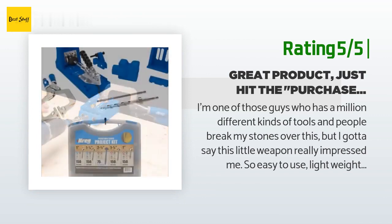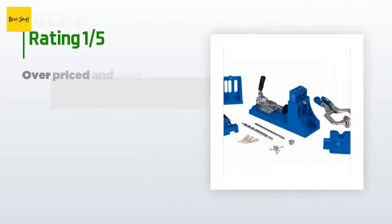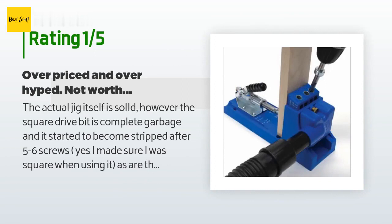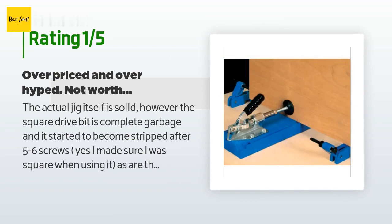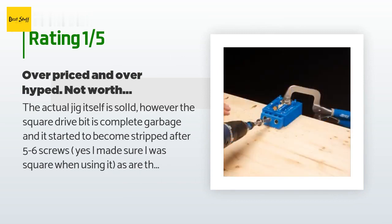An unhappy customer said: 'The actual jig itself is solid, however the square drive bit is complete garbage and started to become stripped after five to six screws. The clamp is cheaply made. The only thing made in the USA is the drill bit. Complete crap for the price — it should only cost half of what it does.'